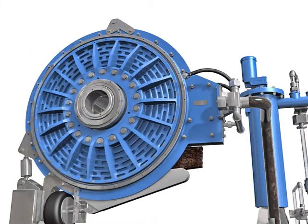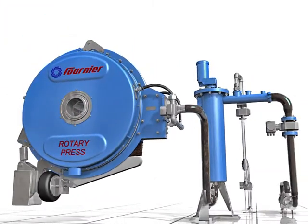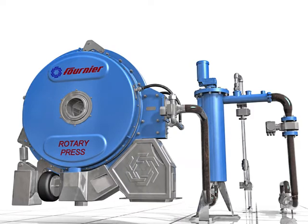The rotary press is a completely enclosed system that is ideal for containment of humidity, odors, and splashing. A robust control system allows for unattended operation that can easily be monitored from a customer's SCADA system. The processed dry cake can be moved to a final disposal point by one of Fournier's custom conveyor solutions.